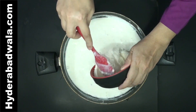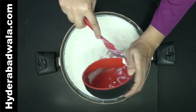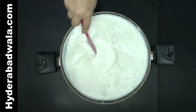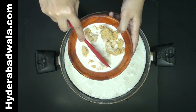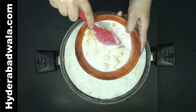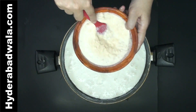Add the almond paste. Add 1 half cup milk to 100 grams Khoa or Mawa. Mix thoroughly till no lumps are left, then add this to the pan.